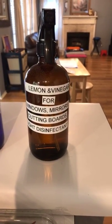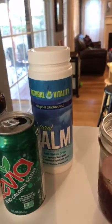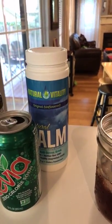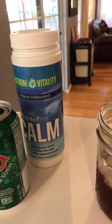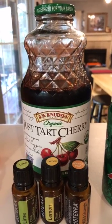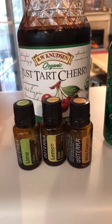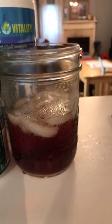So my sangria — I've got to share this with you guys. What I do is I have a scoop of the plains calm with a ginger ale Zevia. I put probably about two ounces of the tart cherry juice, and then a drop of lime, a drop of lemon, and a drop of wild orange. And there you can see my mock sangria right there.